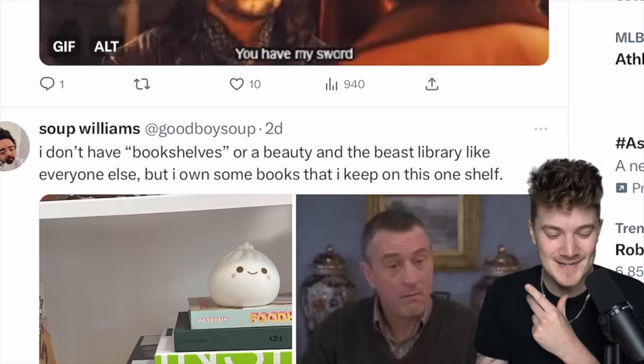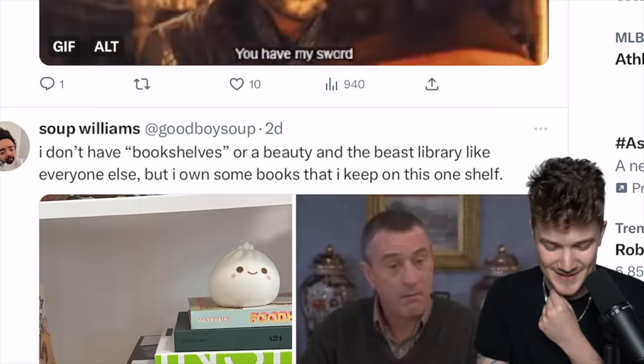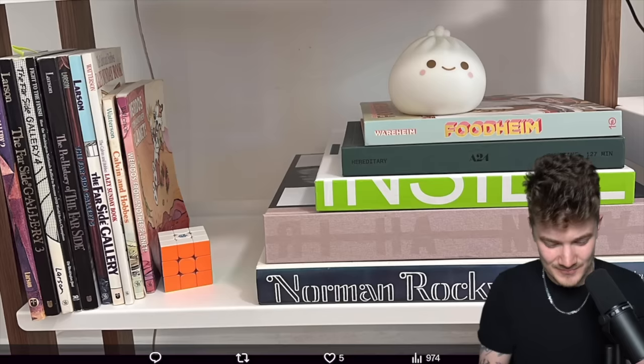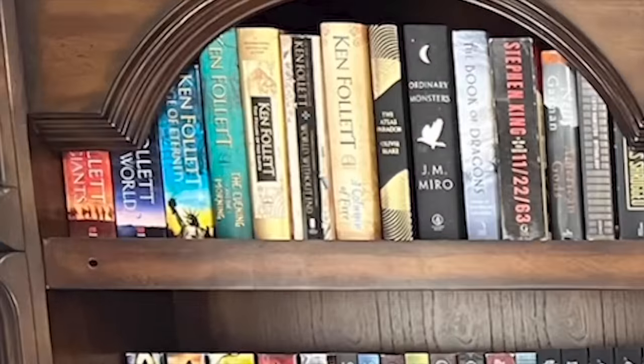And they sent me their bookshelf saying, 'I don't have bookshelves or a Beauty and the Beast library like everyone else, but I own some books that I keep on this one shelf.' Stephen, I have to see you at Thanksgiving, so I'm going to say I really like your little dumpling guy and your Rubik's cube — that lets me know you're a thinker. And that is a shelf that is clean with books on it. This grand mini library architecture built into the shelf thing is not my aesthetic, especially when it's covering some of the book spine with the physical part of the shelf. There's not a crime here, it's just not aesthetically my favorite. Three more good cats — we add those to the tally. I'm giving you a B minus.